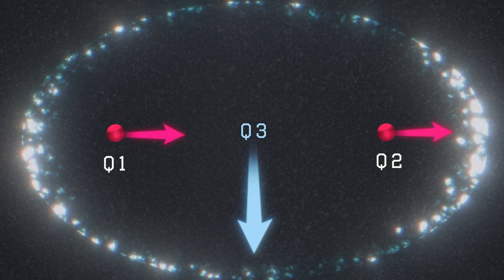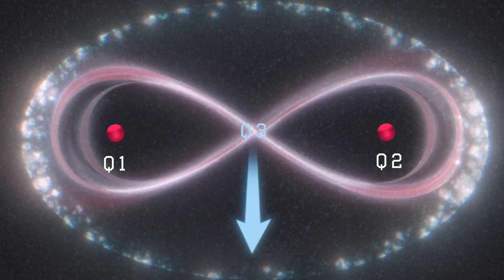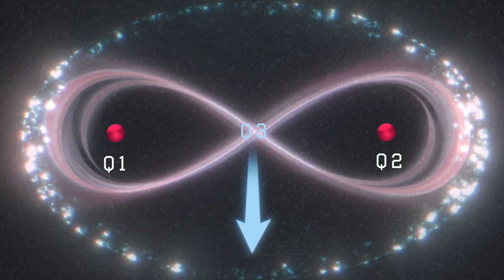This is a two-qubit logic gate for nuclear spins. The same operation can be used to put nuclear spins in a quantum entangled state, which is a key resource for quantum computation.